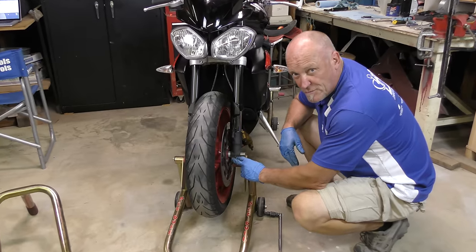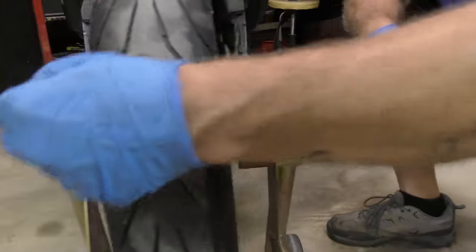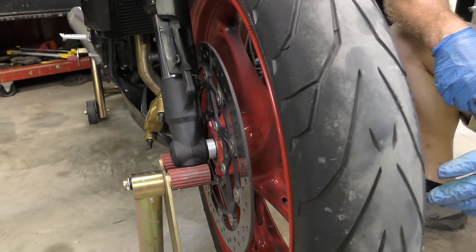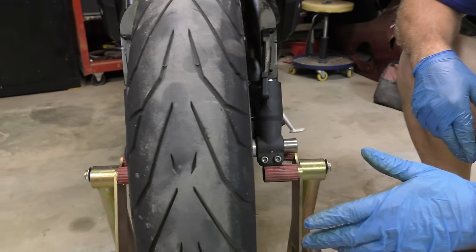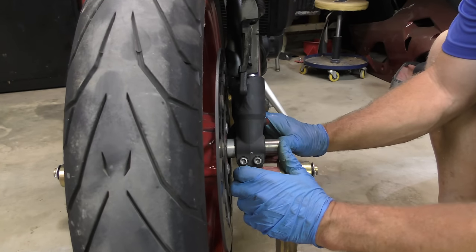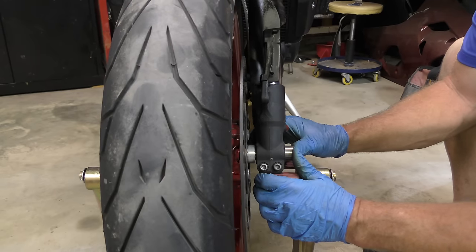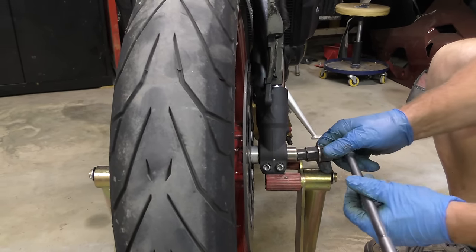When you only have one set of pinch bolts on one side and the axle actually screws into the other leg itself, there's a way to put all this together and get it right the first time rather than struggle with it later. The first thing to make sure is that the axle is fully seated against the threads before you start, because you could spin for ages trying to get it inserted.